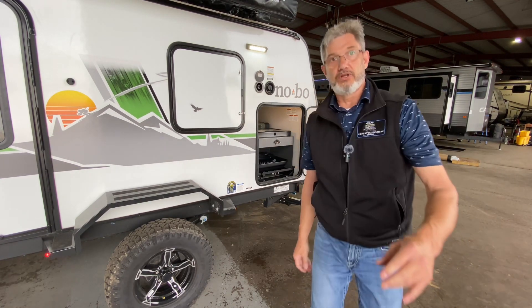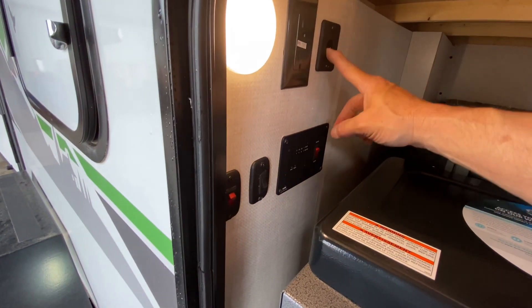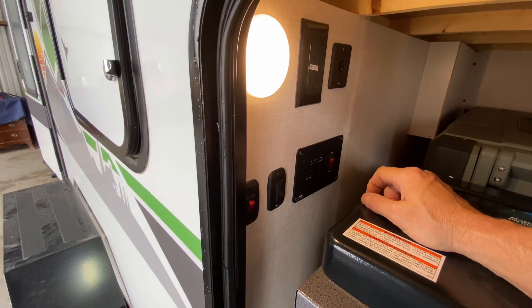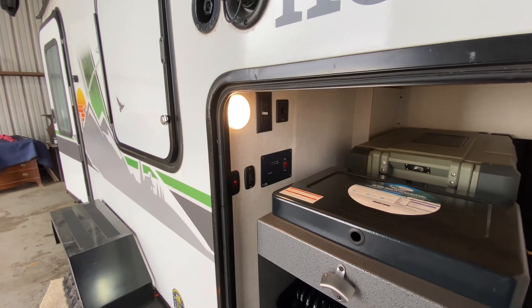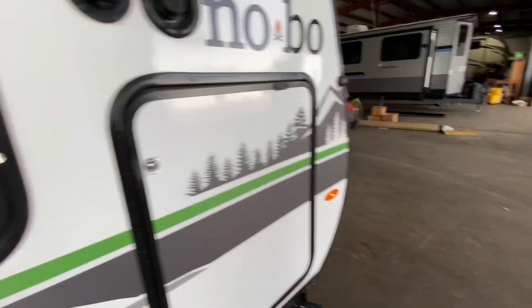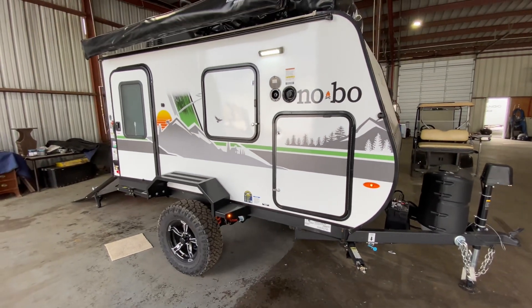The other thing that's really cool — we've got our camp light in here, a 12-volt right here so if you want to plug something in that normally would work in a car, a 12-volt lighter plug. Right here you've got your 110, of course your tank heater, you're going to have your pump, your tank monitor, and an extra little light. All that's behind here and it's got its own magnetic latch. Really nice folks.